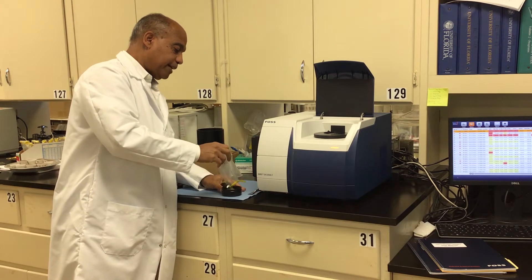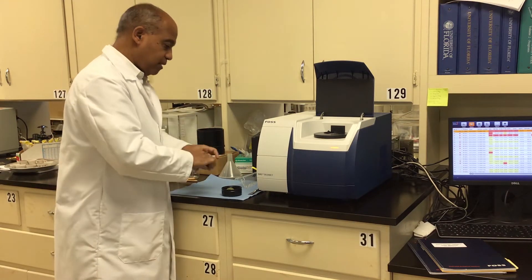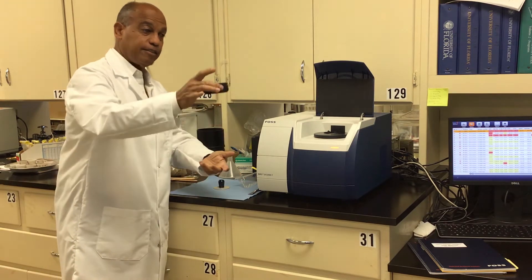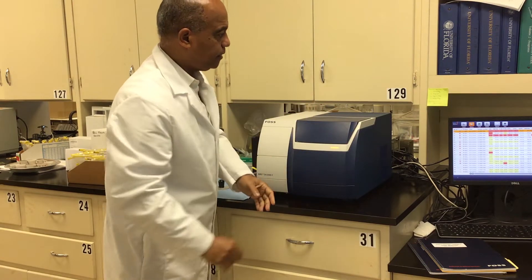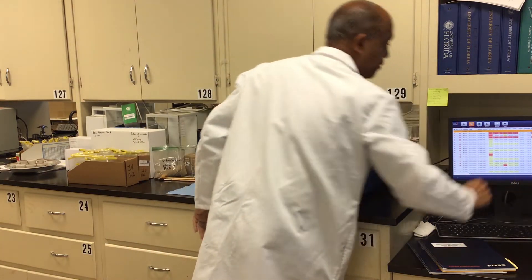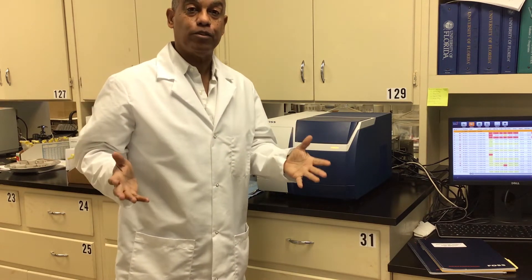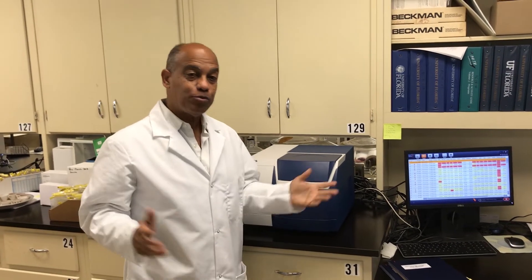Now we're adding a sample to scan on the near infrared reflectance instrument — the NIRS. The sample is put into the sample cup, the cup goes onto the instrument, and the machine runs it automatically. That will generate about 30 parameters using the prediction equation we're using for this type of grass. It takes about 30 seconds.